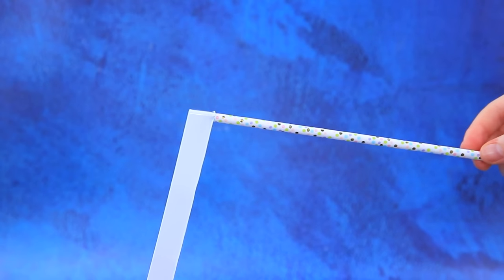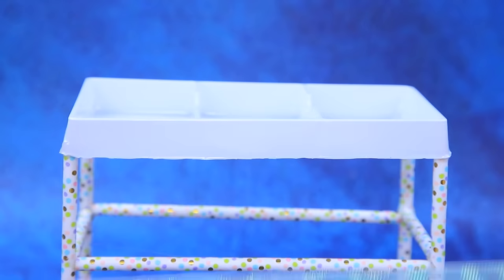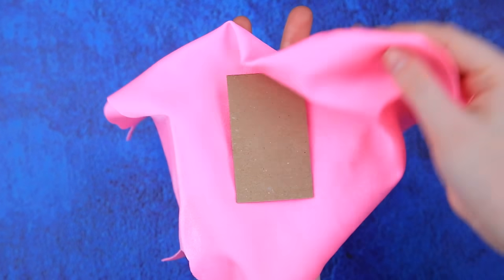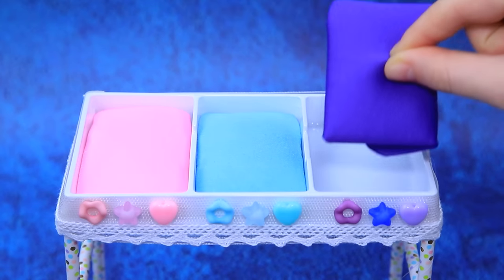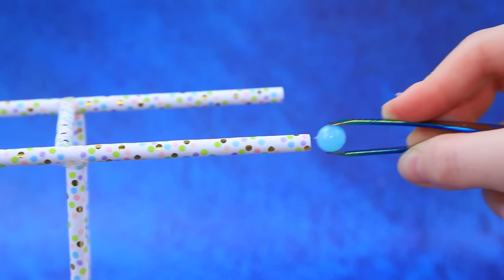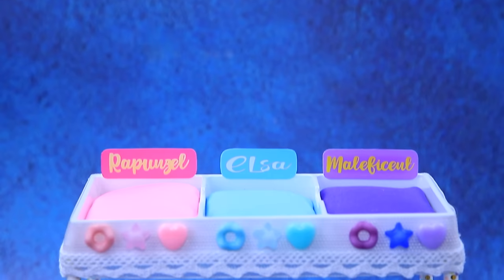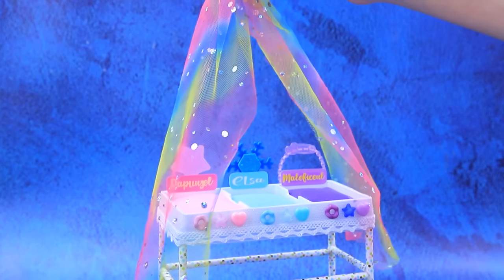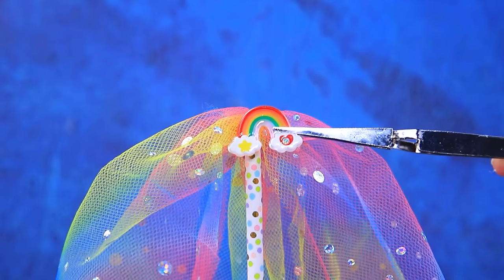A DIY triple baby bed is crafted: assemble the bed frame, add ribbon on the sides, stretch mattresses in all different colors, sign the names, and cover with a canopy. This triple bed will guarantee the kids' sweet dreams.